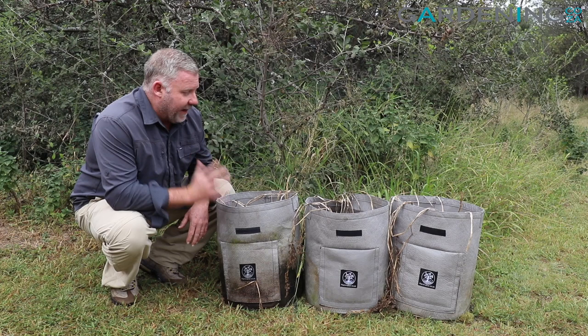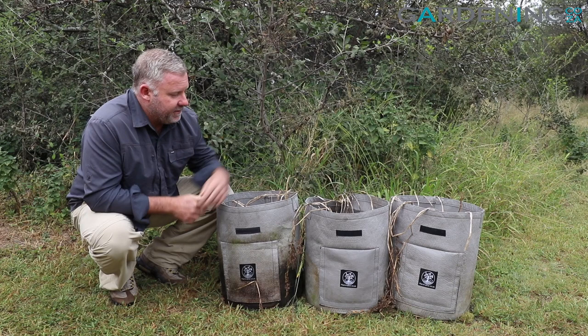Hey guys, you're with me, Kevin from gardening.co.uk, and today we're here to have a look at our potato grow bags that we've got available on our site.